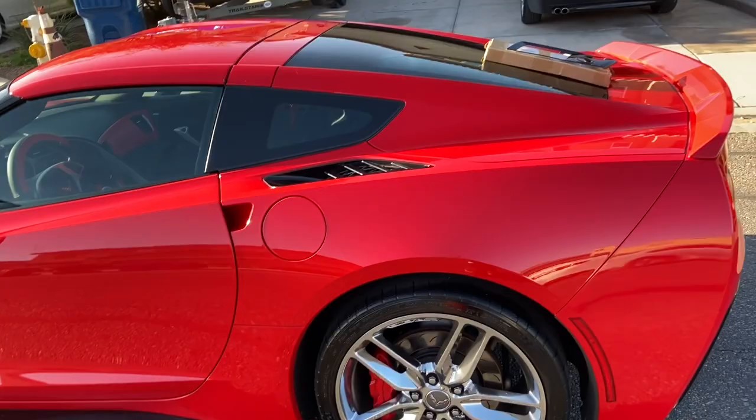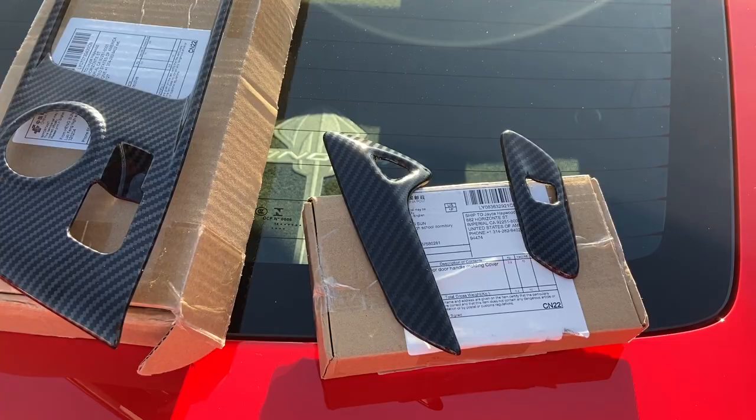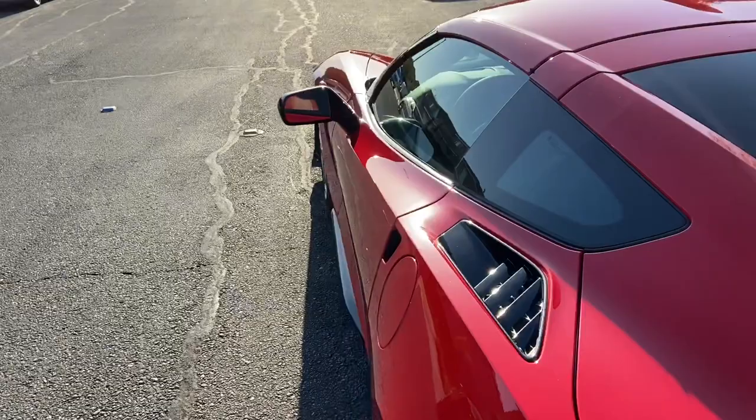Today's video, we're going to be adding some carbon fiber bits. I went ahead and placed the carbon fiber bits — one for the center console, followed by the passenger side door release and the driver side door release. We're going to go ahead and change those out.